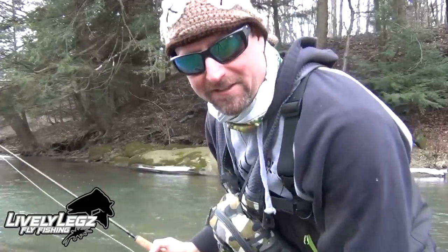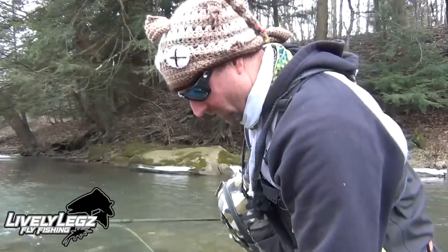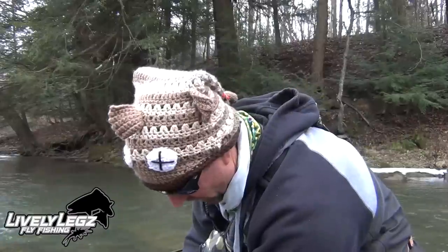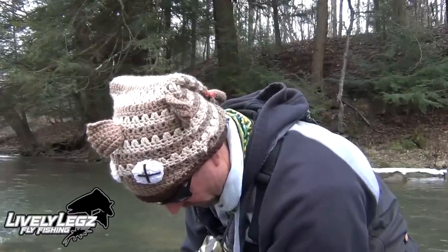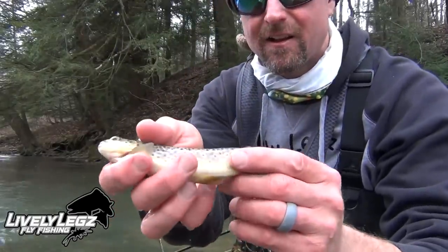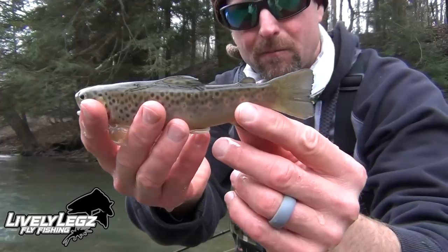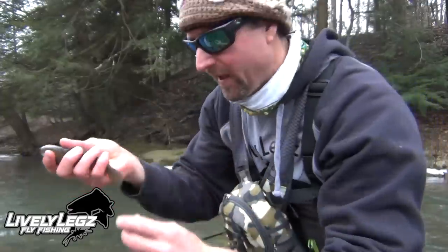That fish hit like a ton of bricks — I gave it the old slingshot, didn't mean to. They're all hitting the wintertime pattern right now, all fresh stocked fish, all hitting the Y2K. The barbless fly comes right out. It's just a wee little brownie, but look how pretty that thing is — not too far off from looking like a wild fish.